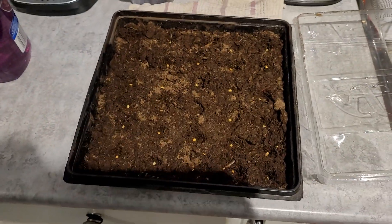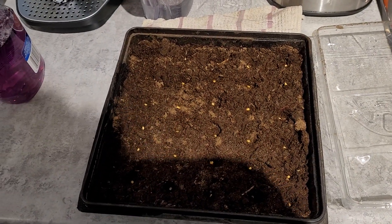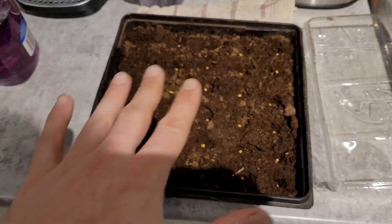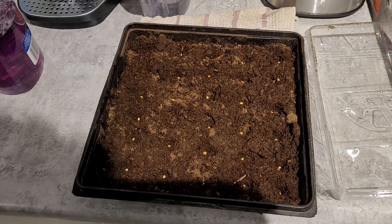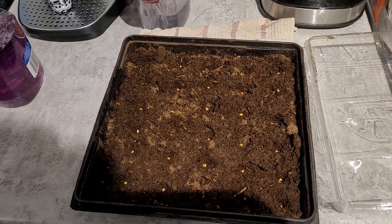It is done guys. Now we just cover this all up. In a future video, hopefully we'll have a bunch of these sprouted, and then it just goes from there — transplant, pick peppers, eat peppers, make sauce, enjoy life. Take care guys, love you.